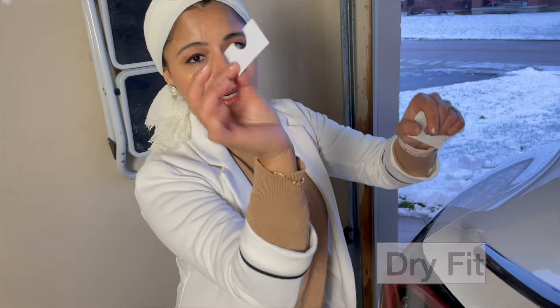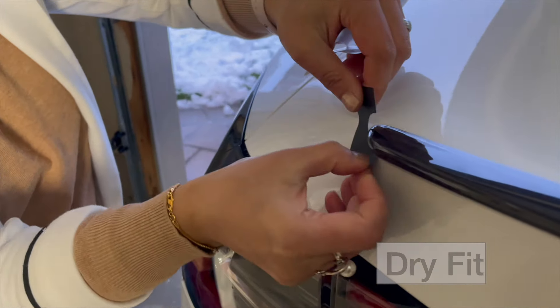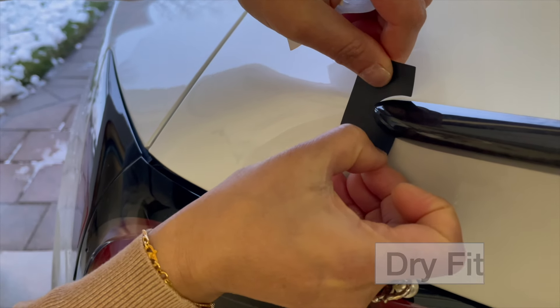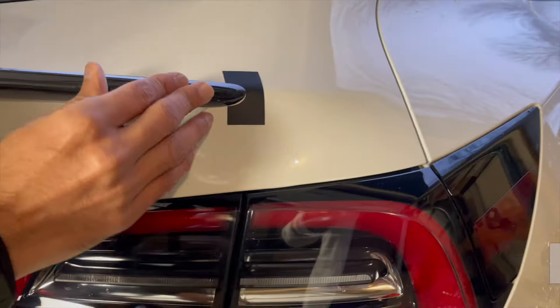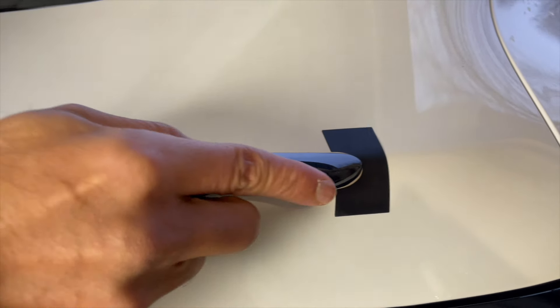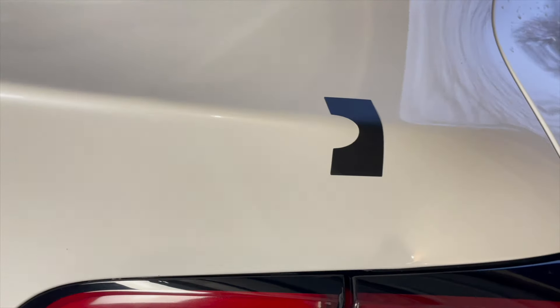Before sticking the spoiler, I'm going to place the marker. This came with the package — gently stick the marker at each end of the spoiler. I've placed the marker on both ends, and this will serve as a guide while installing. I highly recommend using the markers so that you don't mess up the alignment.